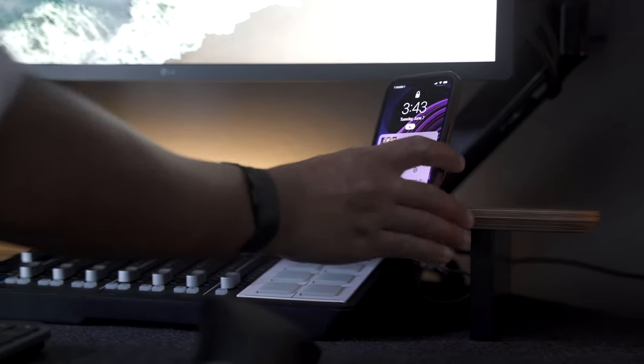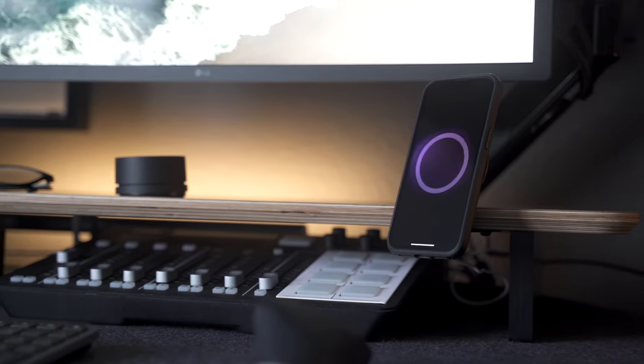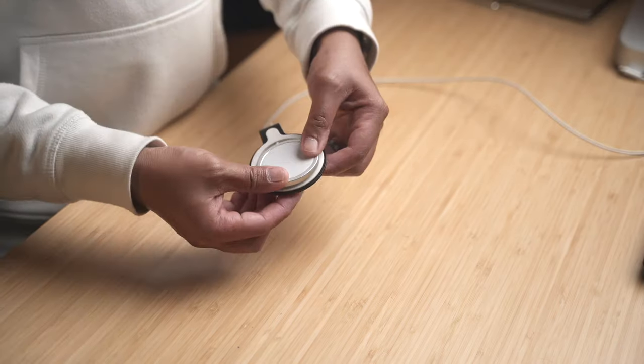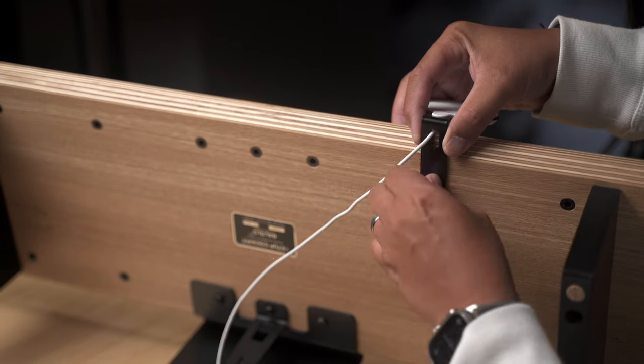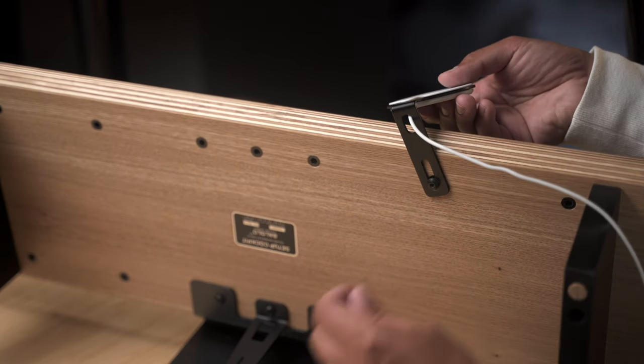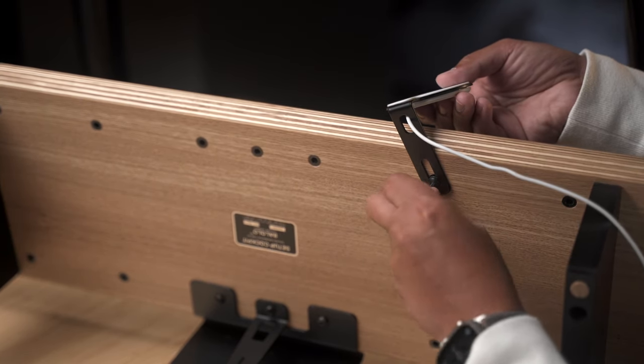Probably the most asked question I get is how I'm able to mount my iPhone to the desk shelf. This is thanks to the MagSafe holder accessory, specifically made for the Setup Cockpit. Just like the laptop holder, you can adjust the angle depending on where you mount it, for easier viewing.